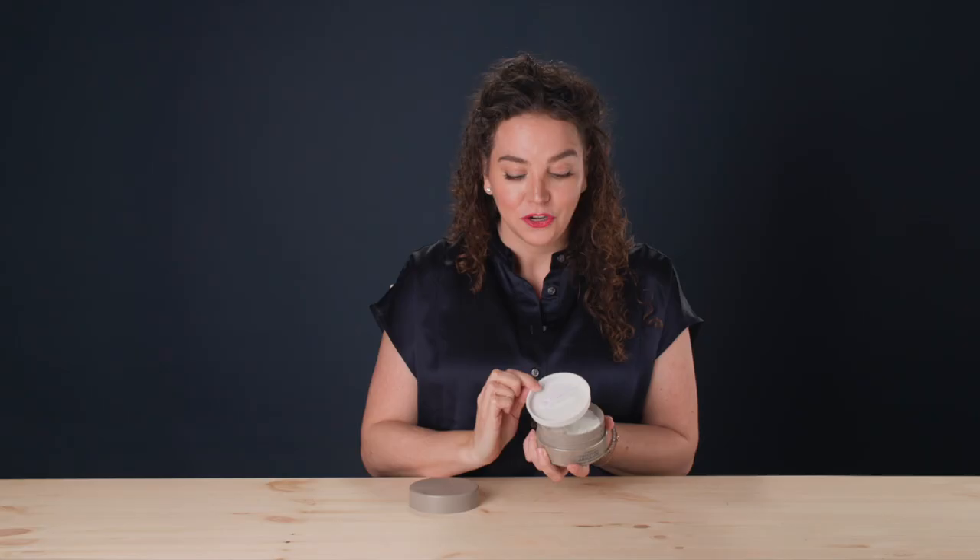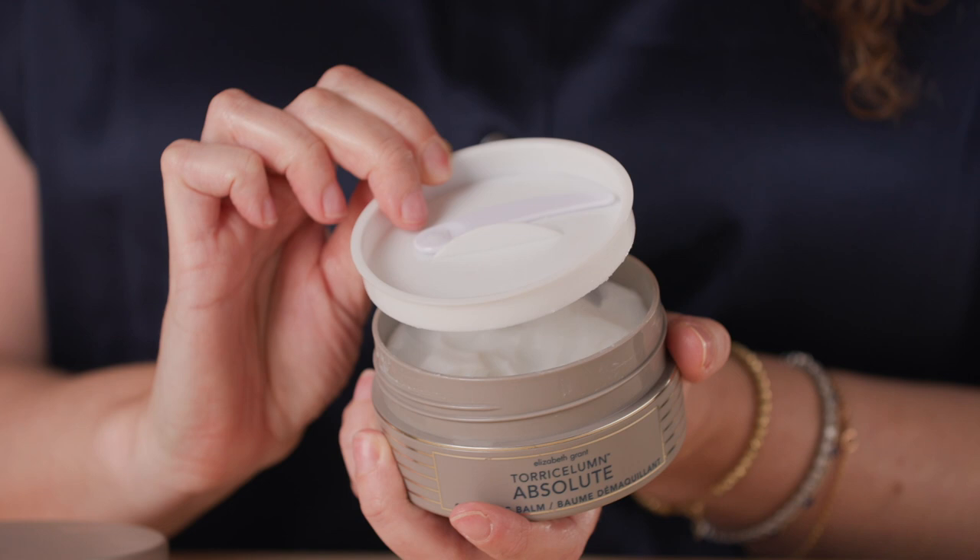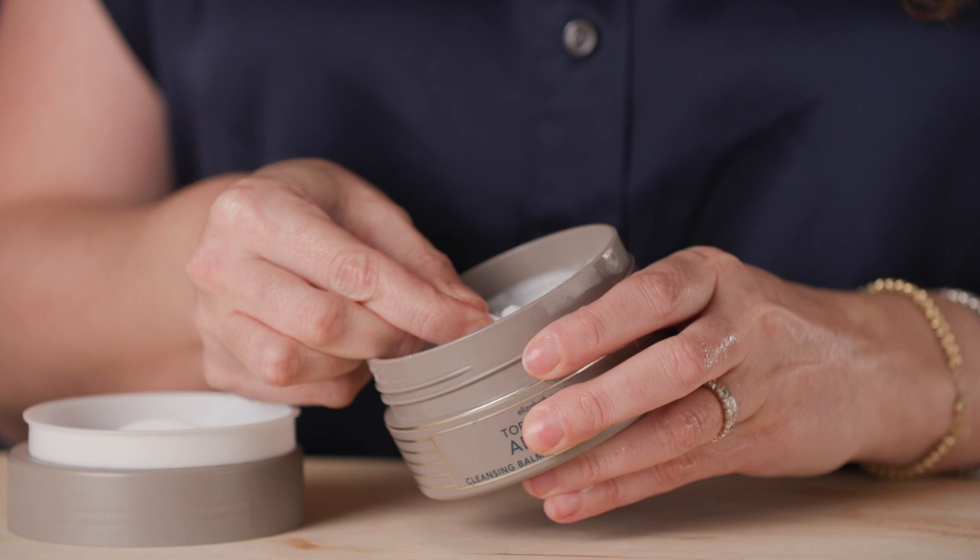Not only does it help to keep your tool nice and hygienic, but it helps to keep your product at its utmost peak performance. What I want you to do is just take a little scoop with your spatula, apply it to the heat of your hands, and rub it in to activate the oil and the ingredients.